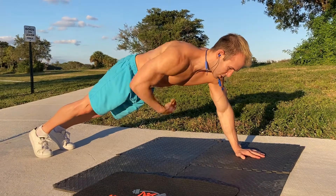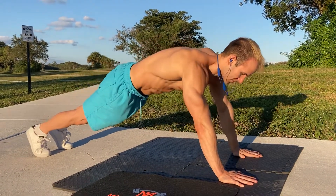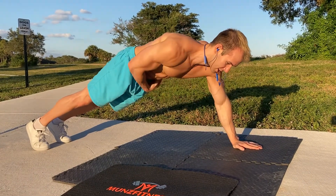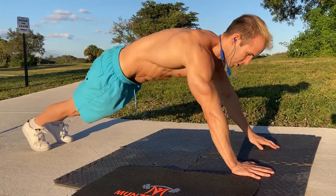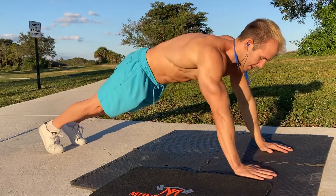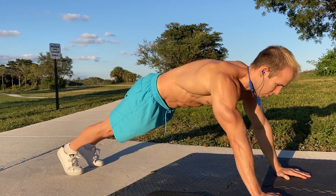This is gonna cause you to use different parts of your core every time you switch. So as you go to the left and tap your left shoulder, it's gonna engage more of the left oblique, the left side of your abs. You go to the right, the right side. You just keep tapping away and really get that core working.